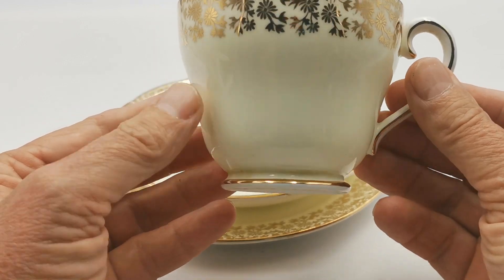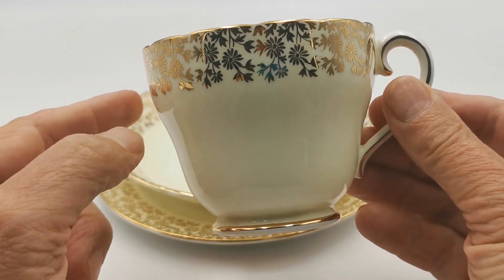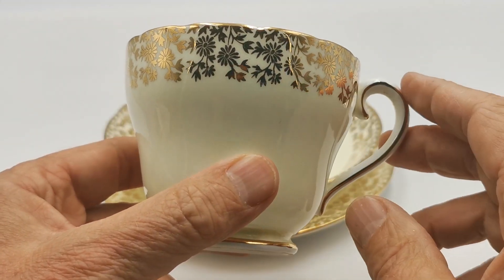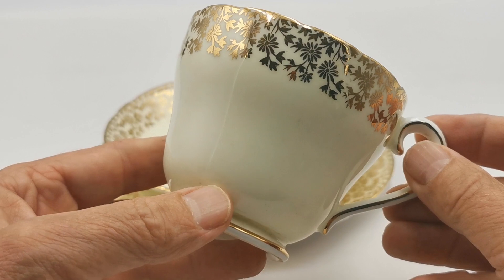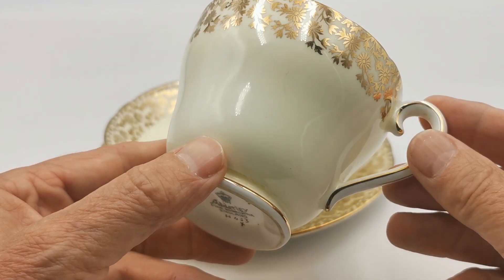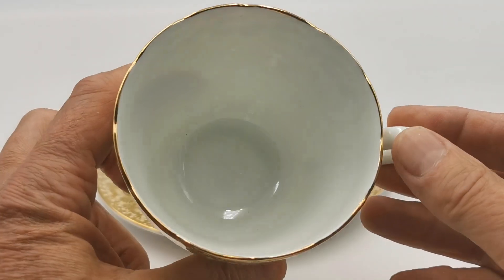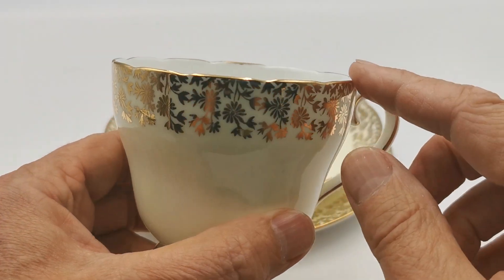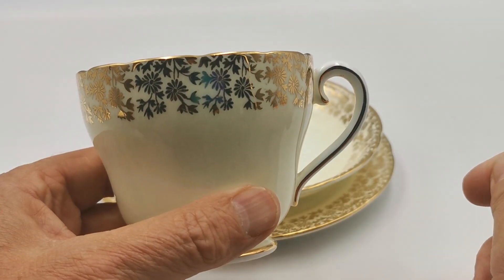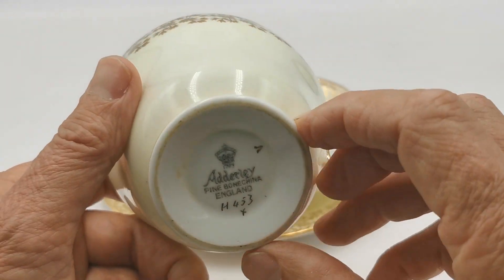A nice D-shaped waisted teacup — you can see the bulbous bottom, nipped-in waist, and bulbous top. Just look at the detailing with this gilt decoration applied to a sort of lemony, pastel, very buttery milk-lemon underglaze ground background. Pure white bone china inners, indent scalloped rim, a nice tall arc of a handle, and a very narrow pedestal base.